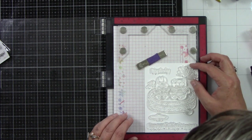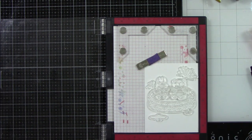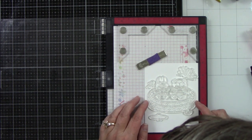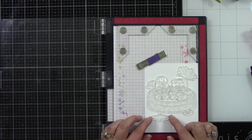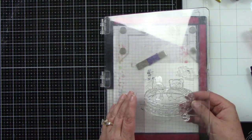So in my Misti, I have my scene laid out because we're going to be doing masking. You want to start with your images that are in the forefront. I have my two critters in the pool — they are up front — and then I have my little beach ball that's going to be overlapping the pool. So those are the images I want to stamp first.